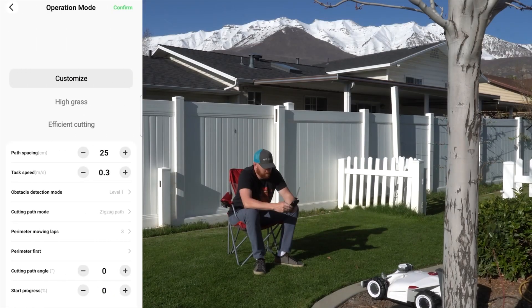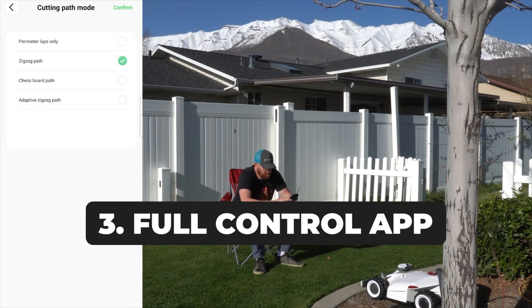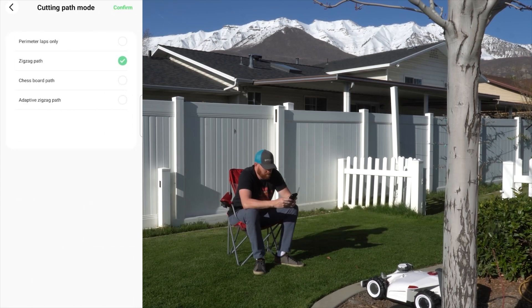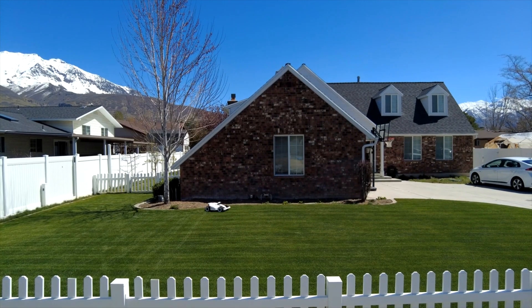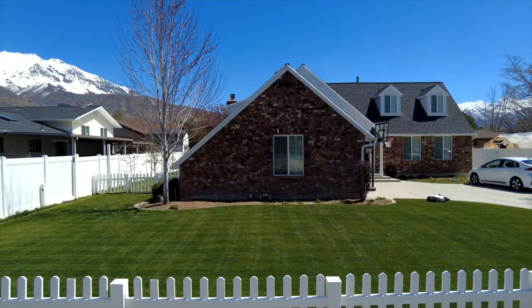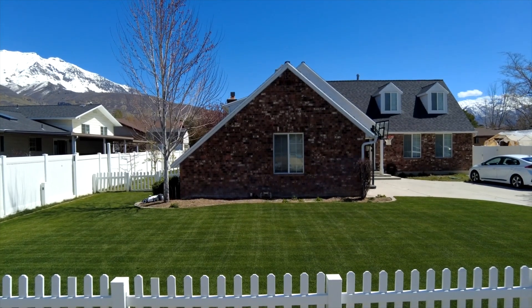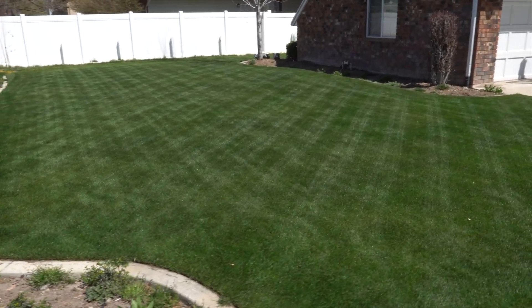The app is very open — you can pretty much take control and program this however you'd like. One of my favorite things to do is change the direction at which I mow every single time. I really love that it'll do a zigzag or checkerboard pattern. It's laid down some really sick stripes on my lawn — you can see the diamonds I'm laying down. They look fantastic.